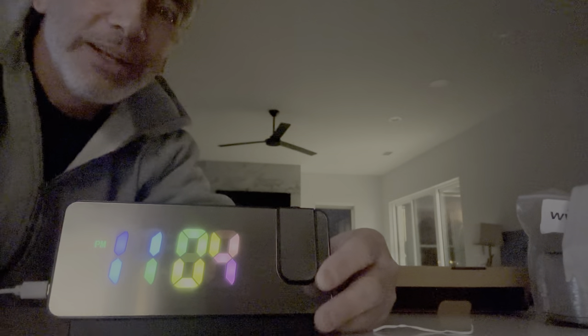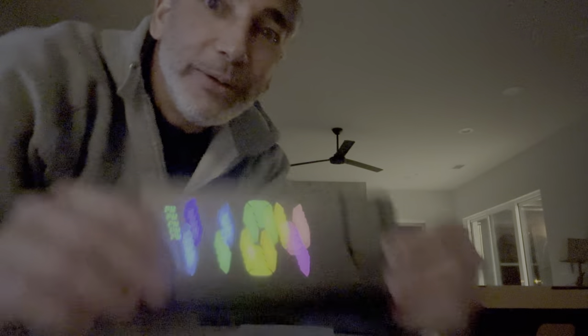I don't know if you guys can see it — let me move it right here. I'll tilt it up a little bit. There it is — 11:04. That's pretty cool, and it's pretty high up. This is probably an 11 or 12 foot ceiling, so it's pretty cool.